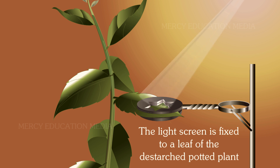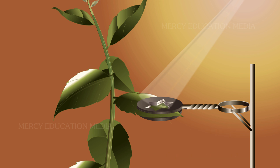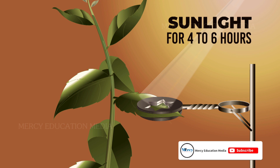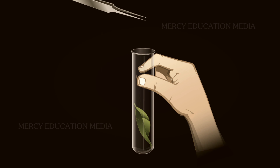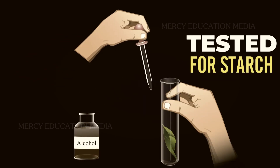The light screen is fixed to a leaf of the destarched potted plant as shown in the diagram. The entire experimental setup is placed in sunlight for 4 to 6 hours. The leaf subjected to the experiment is then tested for starch.